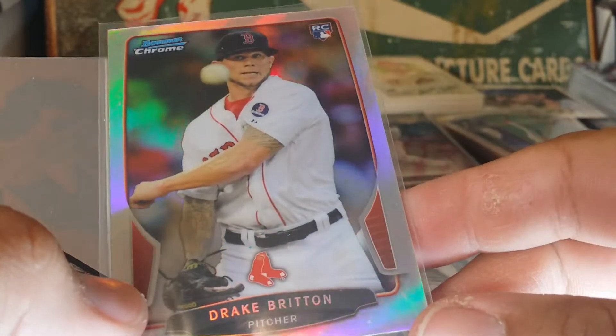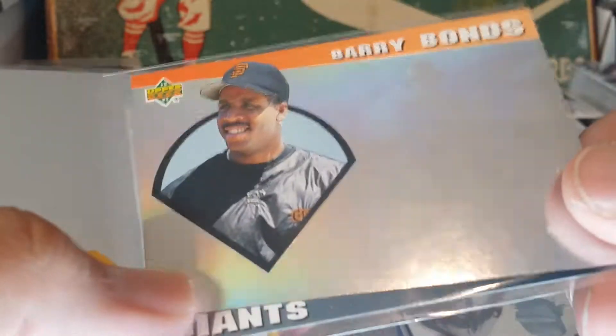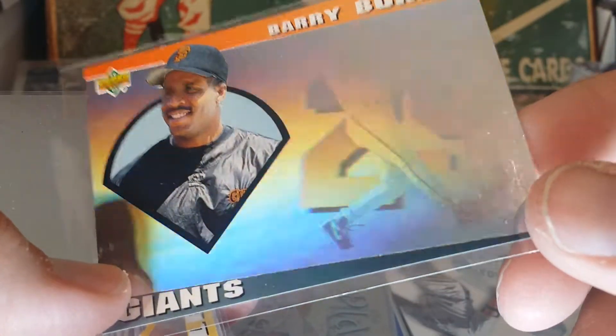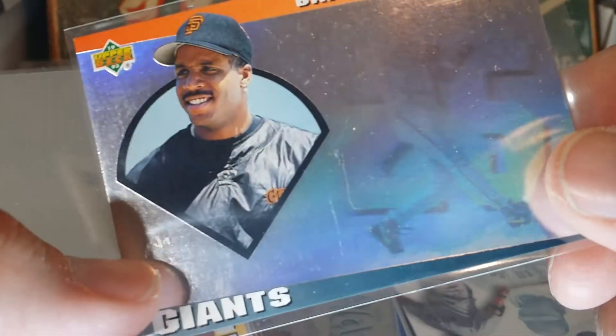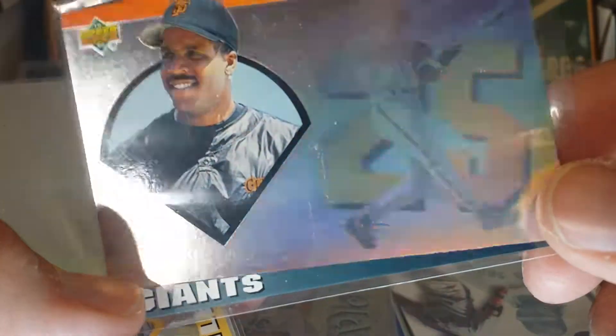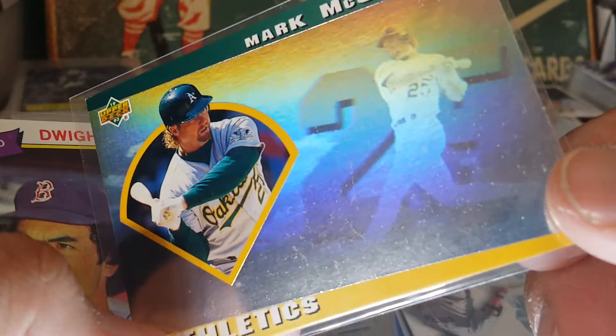Drake Britton rookie in Bowman Chrome — just the Red Sox prospect thing; I don't know what I'm gonna do with those. But here's a Barry Bonds '93 Upper Deck hologram — these holograms are tough to get showing good on camera. Here's the McGwire — there we go, same thing there.